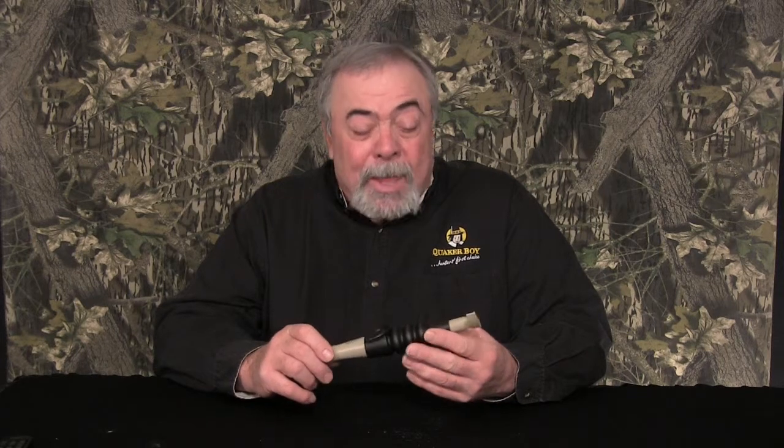This is the Meat Hook Grunt Call. It's in the Quaker Boy Mossy Oak Beer Thug line and it's very versatile. We call it a Meat Hook because it's got a hook on it. You can hang it on a limb, on your shirt, or pocket, or wherever you'd like to hang it to keep it in a convenient place.